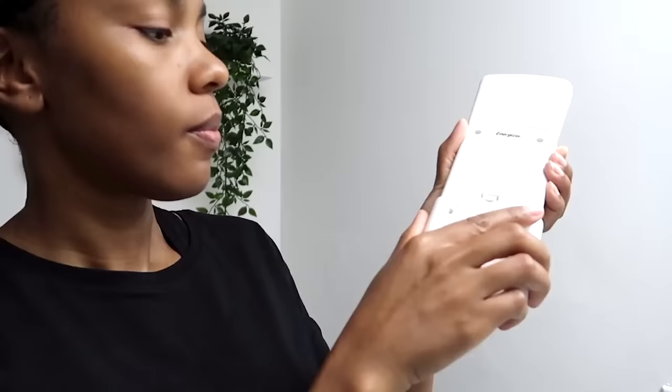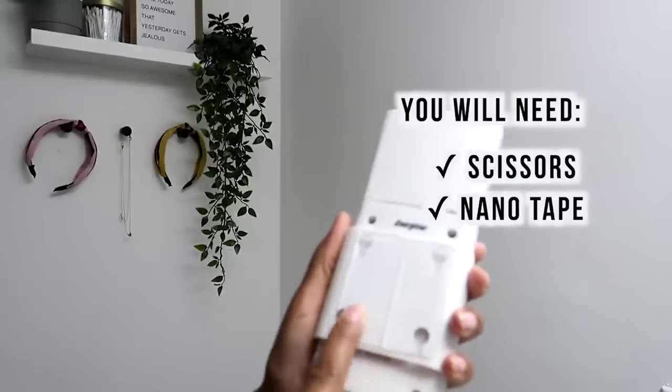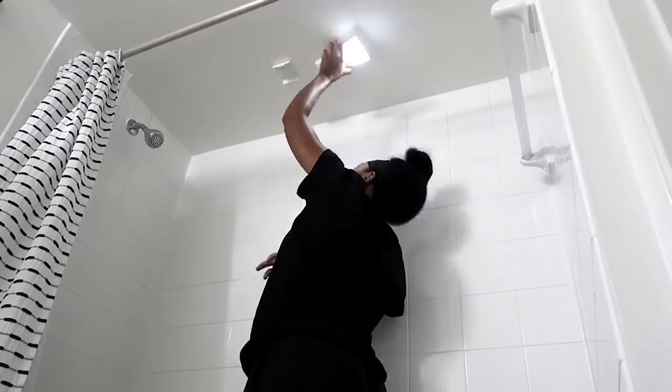The next upgrade is to add lighting in your shower. This is so luxurious and such a major upgrade — one of my favorite upgrades I did. All you have to do is purchase this Energizer Outdoor Light. You know it works with moisture because it's meant for outdoors. I use nanotape and stuck it on the ceiling inside of the bathtub-shower combo. You can turn it on completely or set it on auto mode so that when you walk into the bathroom, it automatically comes on.